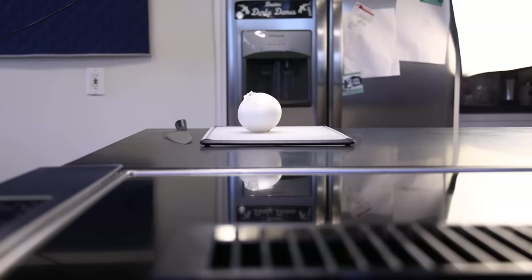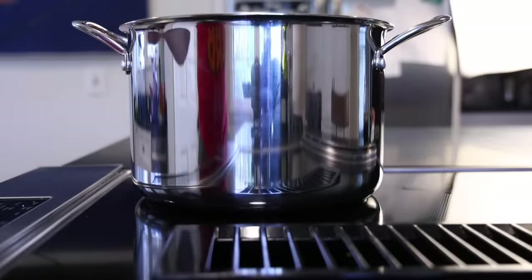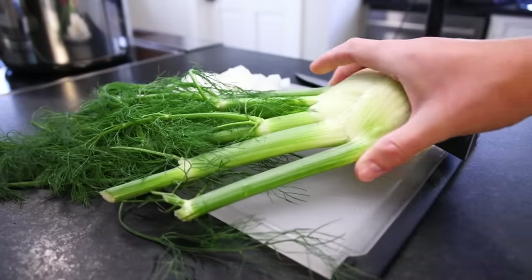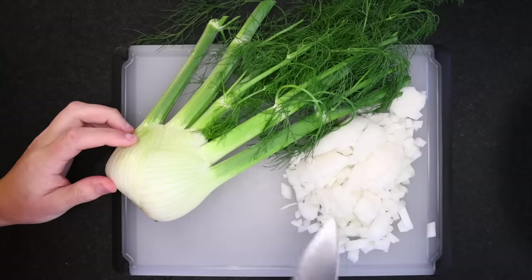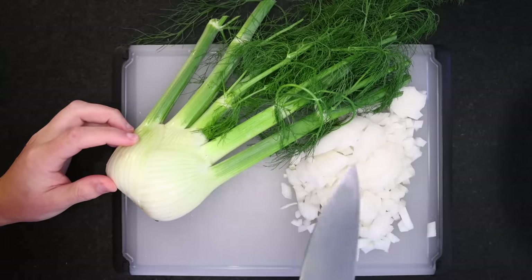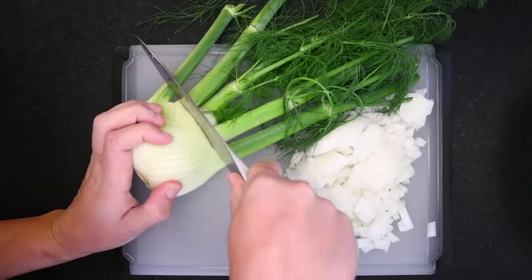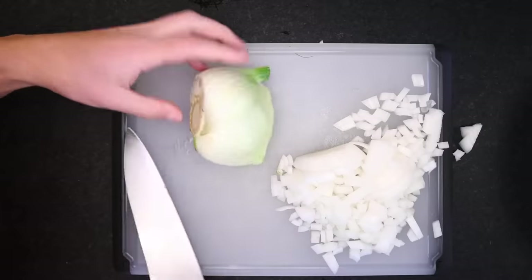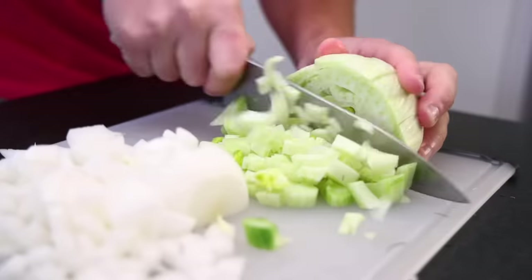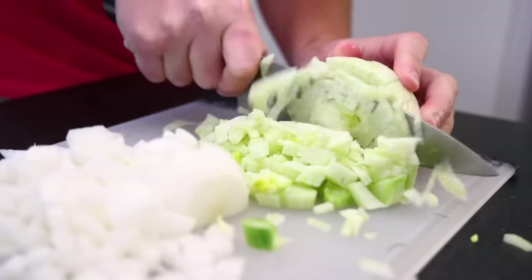Now, homemade tomato soup — it's the easiest thing ever. Chunk up an onion. We're gonna puree this later so precision cutting is moot here. I like fennel bulb in tomato soup. If you plan to strain the soup later, you can chop up the stalks and put them in, but if you're gonna have it chunky style, I recommend only using the bulb. The stalks have little fibers in them that kind of get stuck in your throat if you don't strain them out. I'm just shaving this kind of fine so it'll cook in the same time as the onion — nice subtle licorice flavor there.